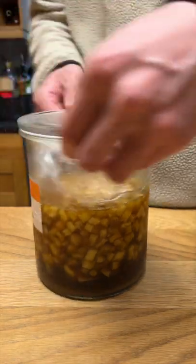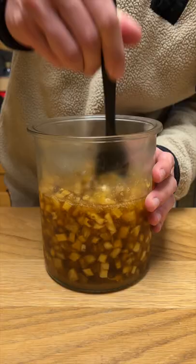This is the pineapple syrup I made a month ago using only pineapple and sugar. Now that most of the sugar is dissolved, I'm going to strain out the syrup and bottle this for use.